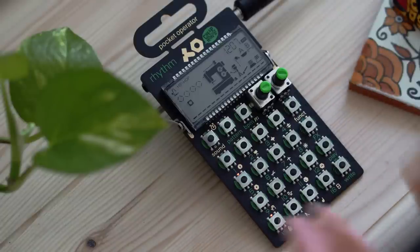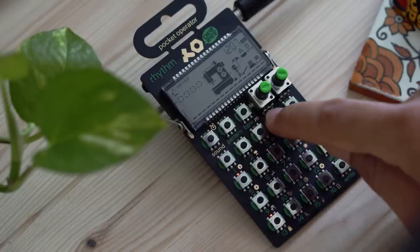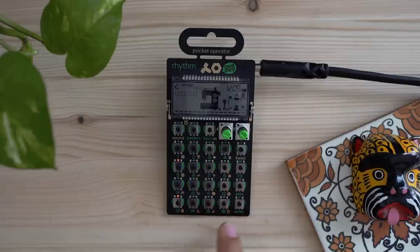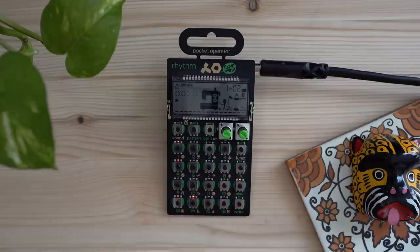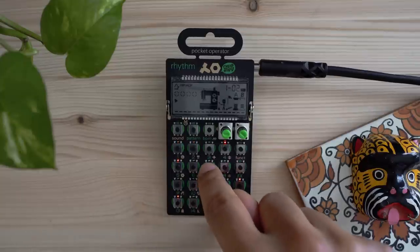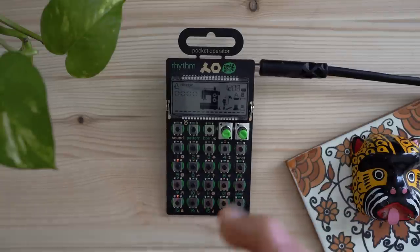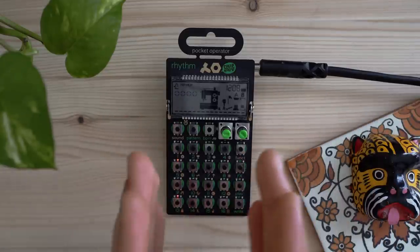Now let's find a hi-hat sound. Hit Write again to turn off record mode and audition sounds. There's another way to enter sounds: press Play, make sure record is off, then hold down the Write button and actually play in the sounds manually. You can see I played it a little sloppy, but the Pocket Operator locks them straight onto the grid of the 16 steps — this is known as quantization.